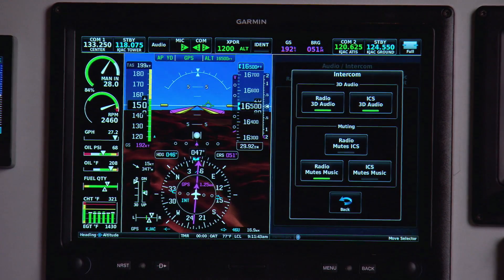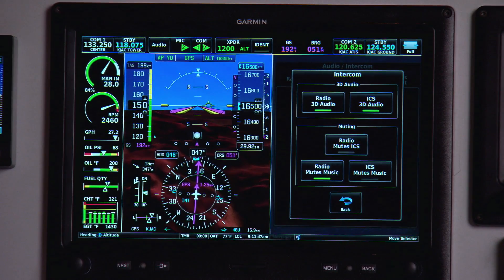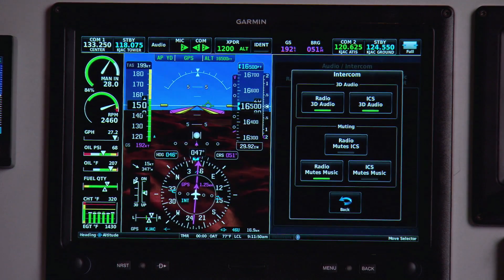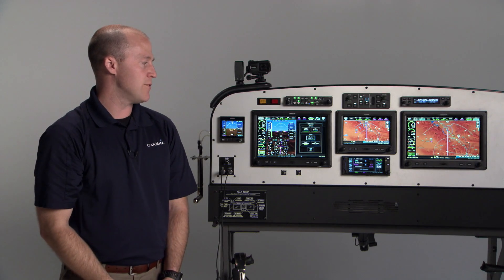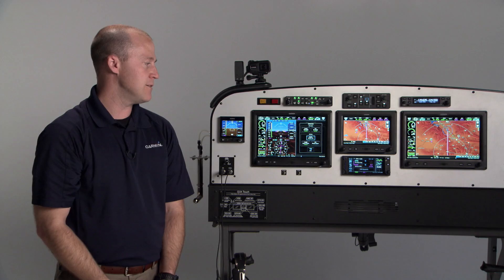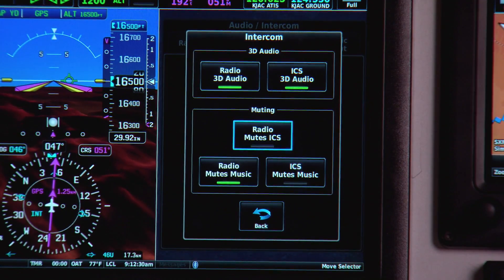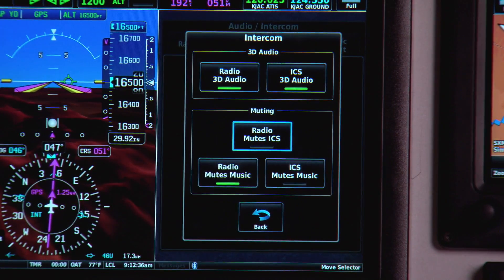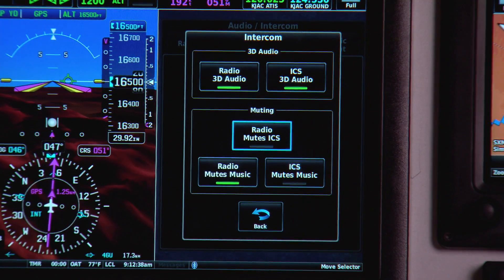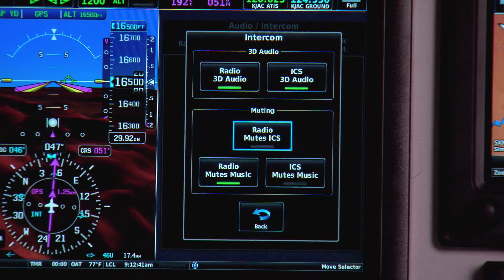Under the more options tab, I can turn on and off the 3D audio feature that spatially separates comm 1 and comm 2, so you can better distinguish between the two transmissions. Under muting, I can choose which sources of audio are muted when I receive a radio transmission — so I can have the radio mute the intercom, mute the music, and I can also choose to have talking on the intercom mute the music as well. Most people will leave that last feature off.